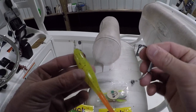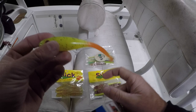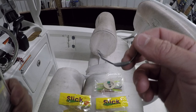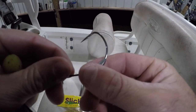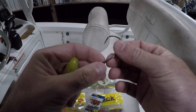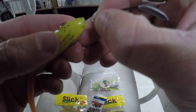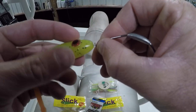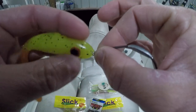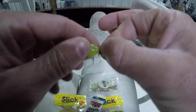Here's the slick lure — this is the big slick in chartreuse. This is the Owner Beast 4/0 hook, and it actually has a little small weight on the shank of the hook, which I feel helps. It's got a little thread screw here — I'm going to show y'all how I rig it up. You put it right on the end of the slick lure and turn it clockwise, letting it screw in until it gets to the base of the hook eye.